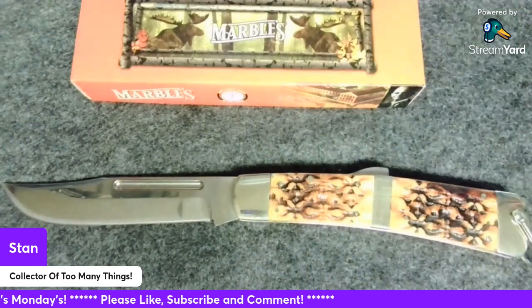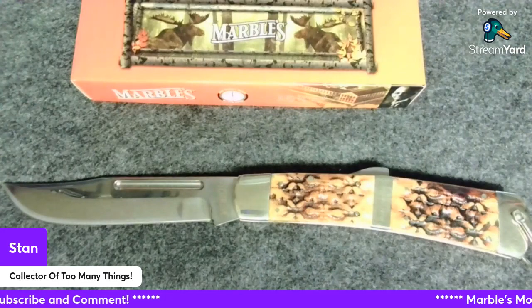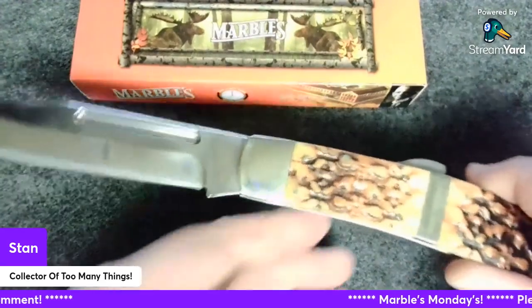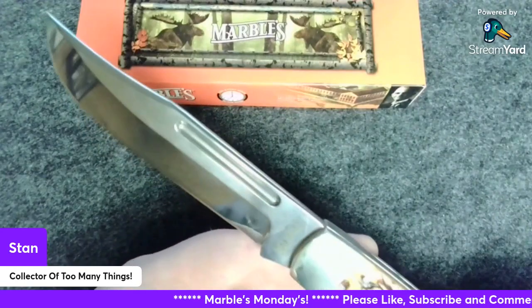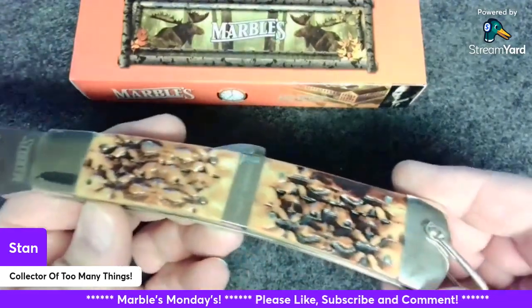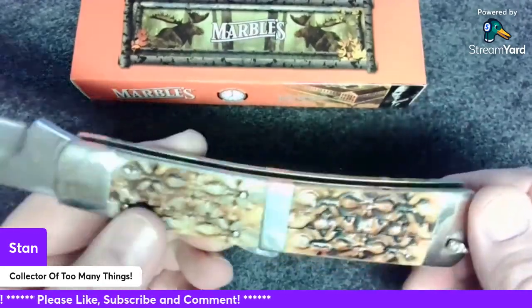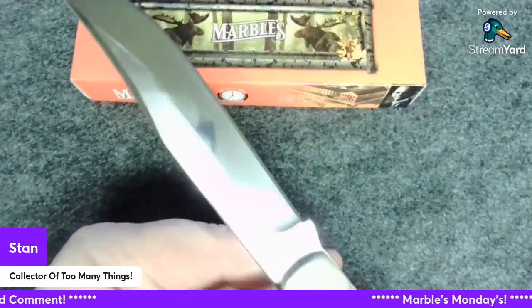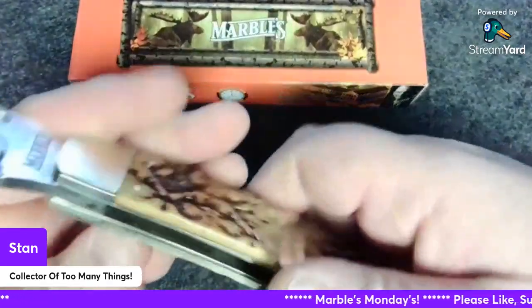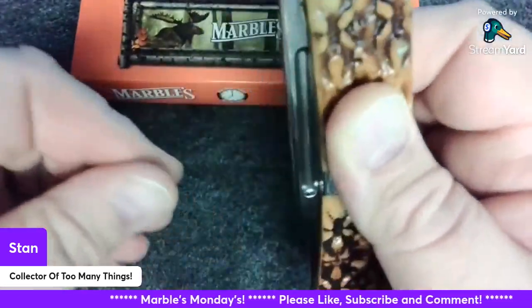I like big knives. Let's take a last look at this thing — look how beautiful that is. You know, it's so hard to get lighting just right for knives — either too much glare and you can't see what you're trying to look at. One last closing here — it's got half stock.